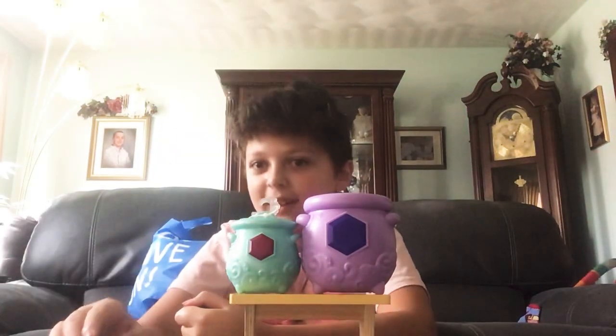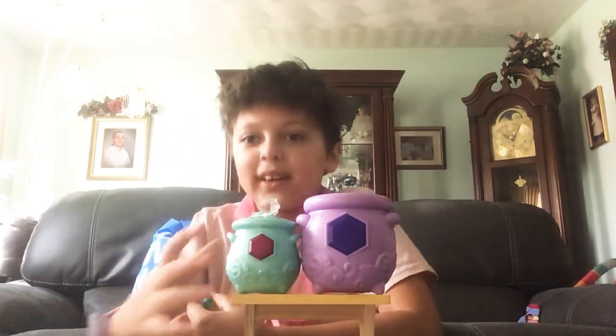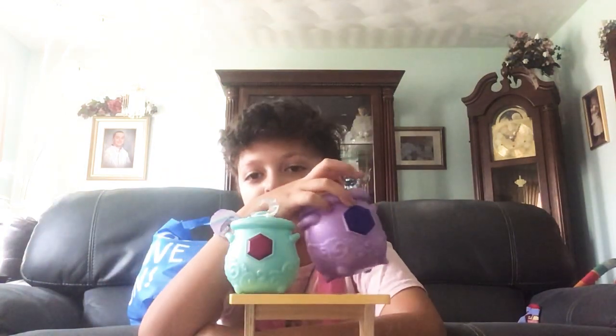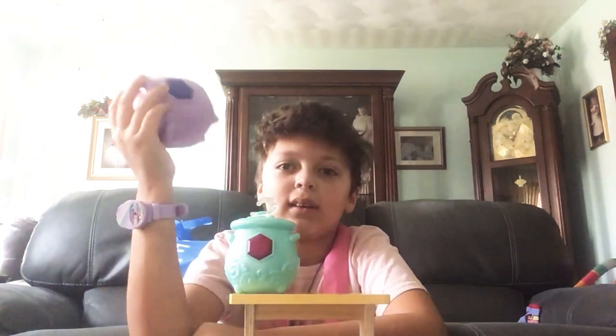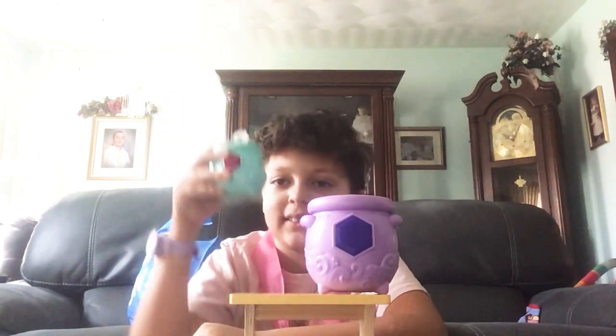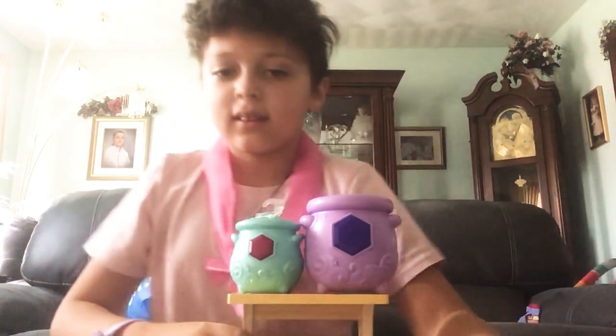Hey guys, look! I have here a Magic Mixies purple, and to rescue, and this blue magic that's actually pink. So let's check it out, okay!